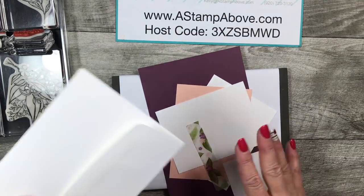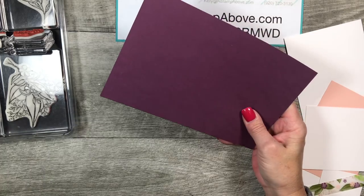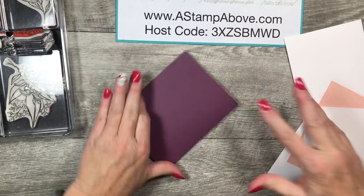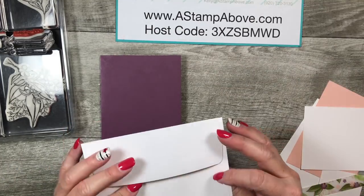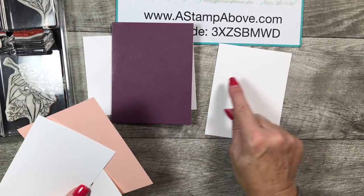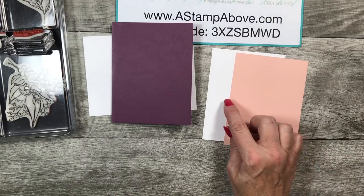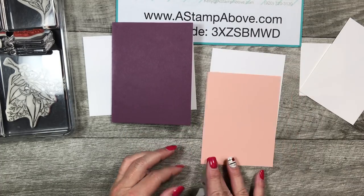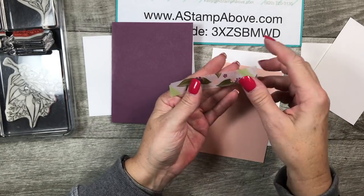I've got a whisper white envelope, a piece of fresh fig cardstock at 8.5 by 5.5 inches, a piece of whisper white at 4 by 5.25 inches, a piece of petal pink at 4 by 5.25 inches, a couple scraps of white, and a piece of that pretty vellum paper at 0.75 by 4 inches.